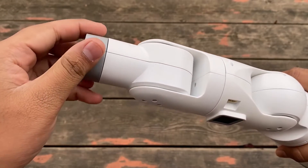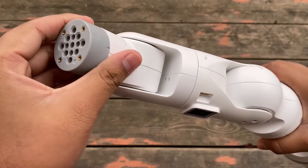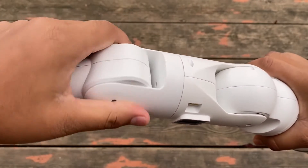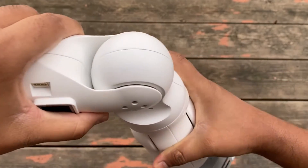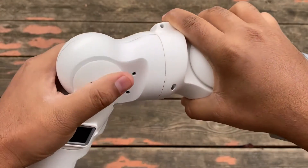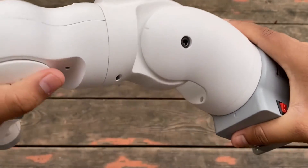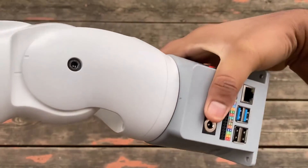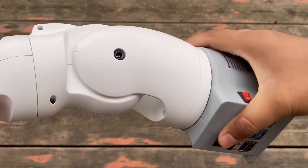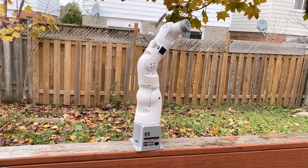Let's see its axes. This is the first axis at the end effector, this is the second one, the third one, the fourth one, this is the fifth axis, the sixth one, and finally this is the seventh axis. All these axes are fine and move perfectly.